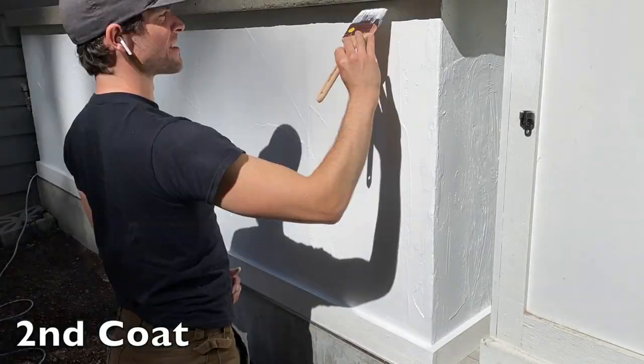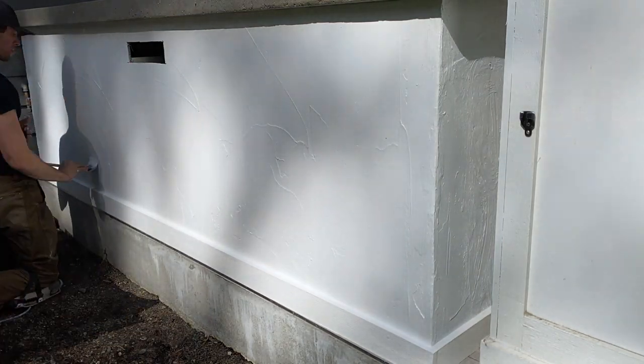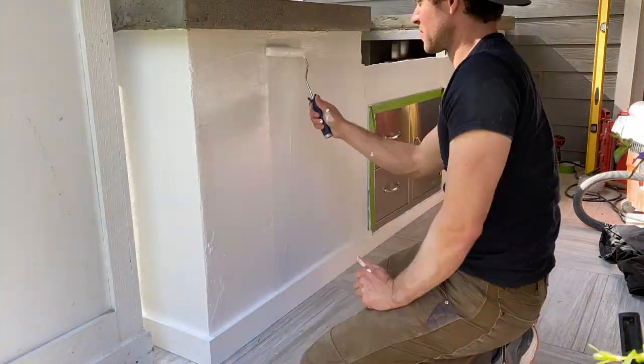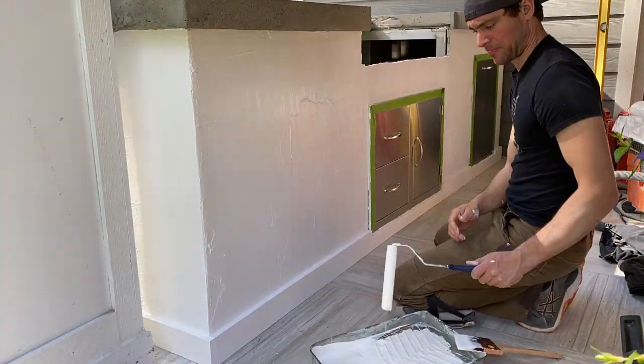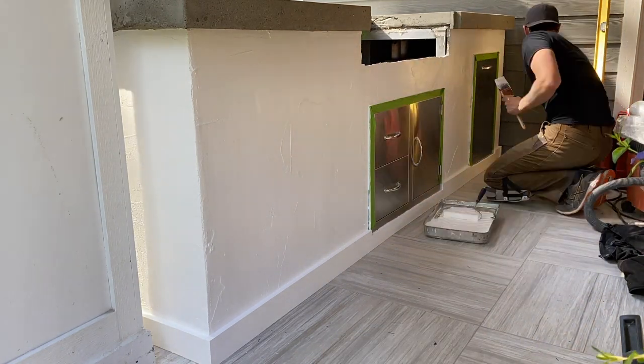It covers very well with one coat, but because this is white paint going on a dark surface, two coats are definitely recommended. As with all the products and tools in this video, I'll leave links in the description box below on where to purchase them.